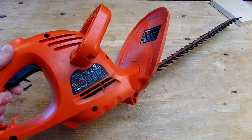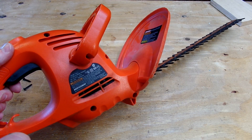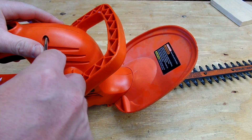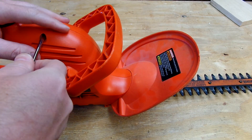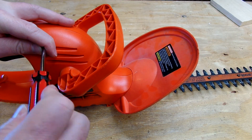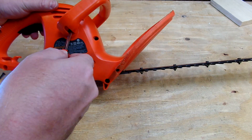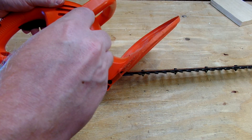This one has eaten maybe three power cords. A hundred foot power cord is probably $15 to $20, so three of them is about $50 to $60. This entire thing was about $25 brand new, so it's eaten more cords than it's worth. But if you don't have one of these and you're trying to trim your hedges, you're wasting your time — there's really no other way to do it. If you have shrubs and hedges around your house, this is the way to take care of them.